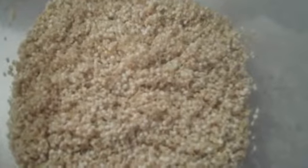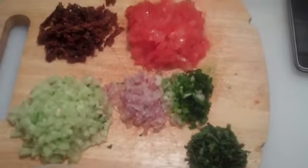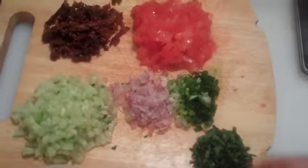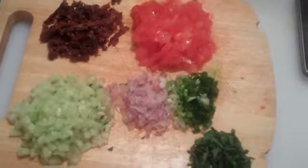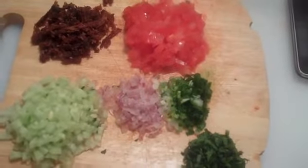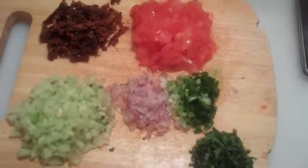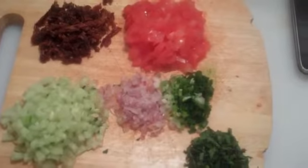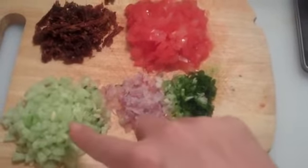For those who love tabbouleh, you're going to love this salad. Here are the ingredients I'm going to put into the sprouted quinoa. This right here is very thinly sliced and chopped dried tomato — there are about five or six of them. Right next to it is about a half a cup of chopped fresh tomatoes.